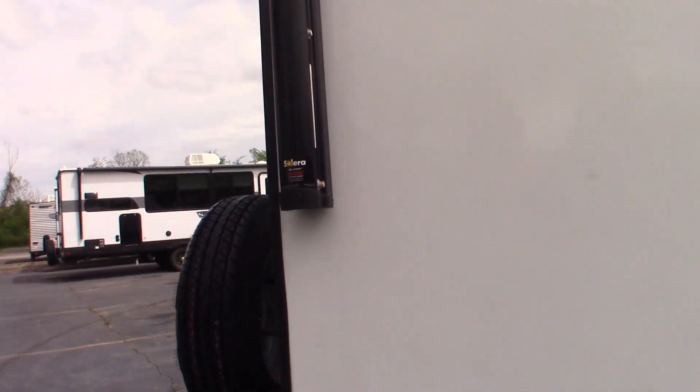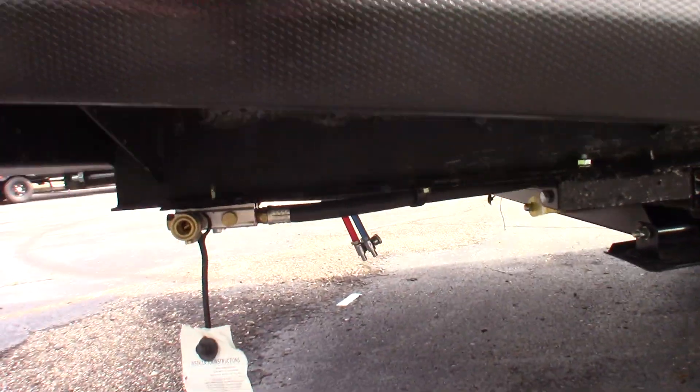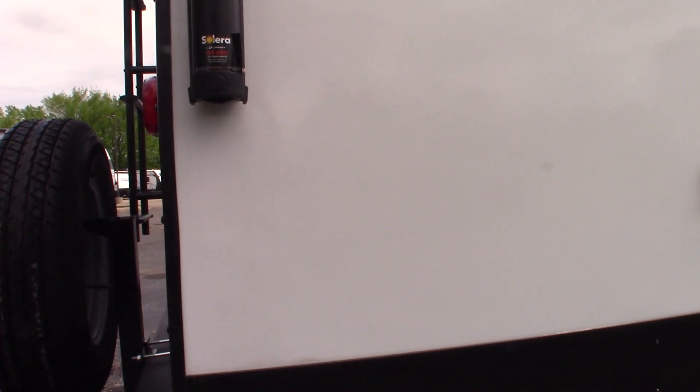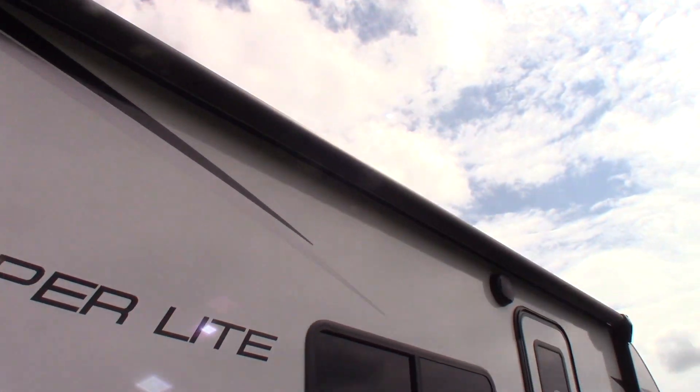Here we are at the door-side rear. First of all, there's a quick connect right here for the LP system. You can use that to attach an appliance, a grill, a griddle, whatever. Just make sure you get a low-pressure appliance designed for this system. And then you have some power here, a port for a sprayer, a power awning with LED strip, and outside speakers.